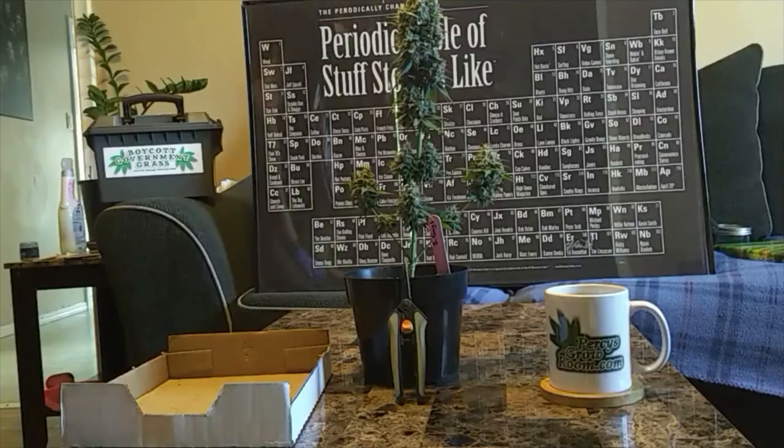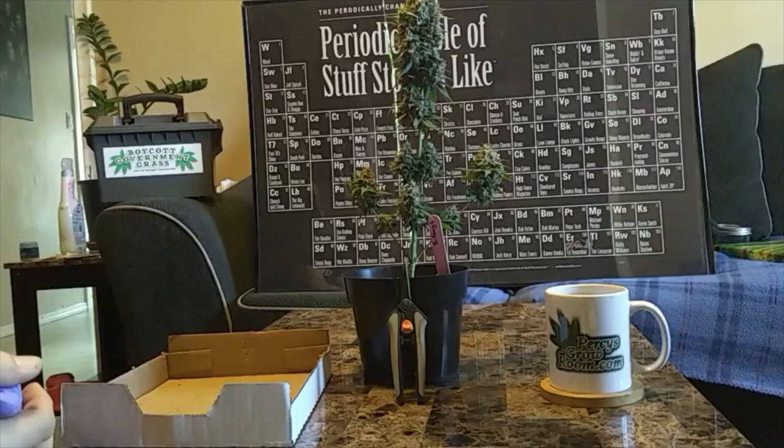Hey everybody, Temple Grower here. Today's a nice day out for once. I just wanted to go through my trimming procedure for everybody. We get the question a lot on the forums and people in real life ask — it's one of the most common questions when people are thinking about growing: how do I trim? So I figured I'd make a short little video about my methodology.